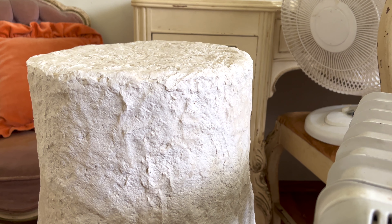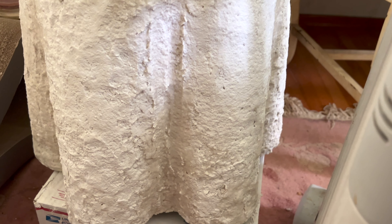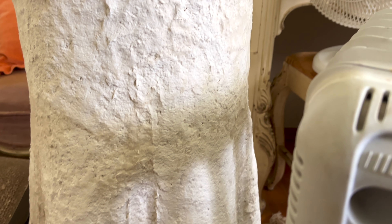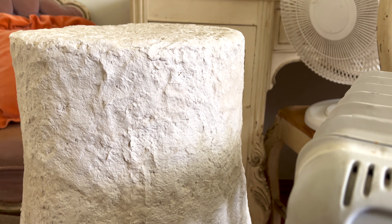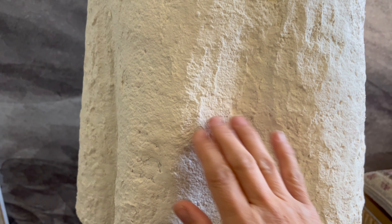As luck would have it, it's taking a little longer for the paper mache cocktail table to dry — there's just weird humidity in the air. I've got it on a space heater with a little circulating fan going to help it dry. As soon as it's dried, I'll show you a reveal in the next episode, so consider this part one.